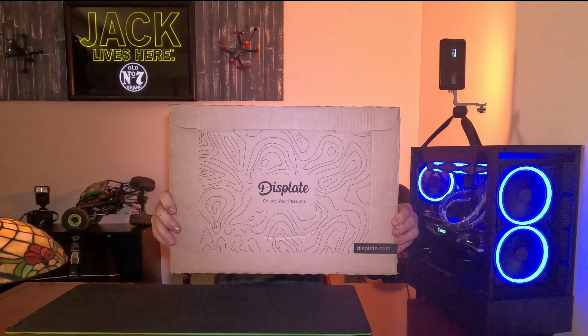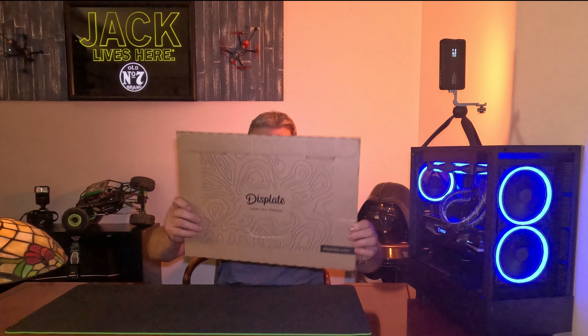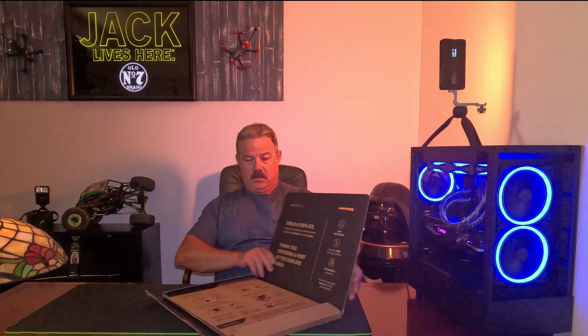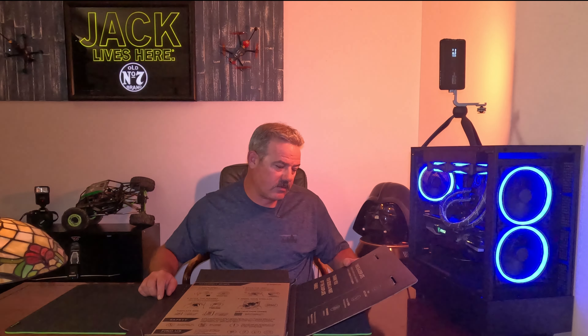This is how it comes — in a box. You can see it says Displate, and their website is Displate.com. I should mention now this is not a sponsored review. I bought this with my own money and it is not paid for in any way, shape, or form.